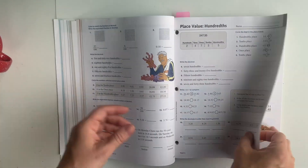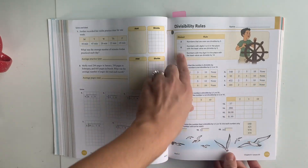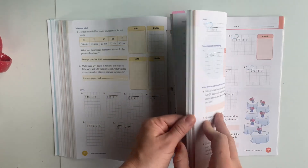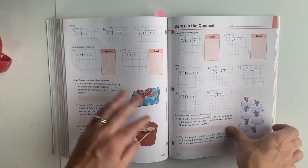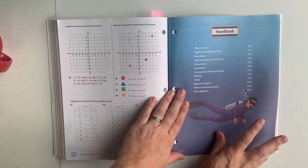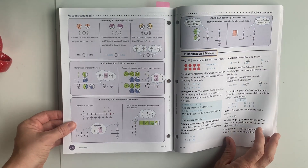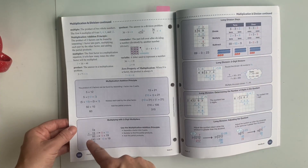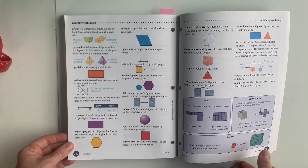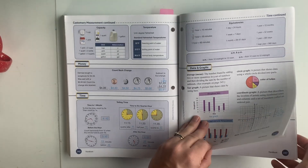One other thing that's really nice is in the back there is a section kind of like a reference. A lot of times they have something up here to help teach with the lesson, and that's what's been guiding me without the teacher guide. But in the back there is a section they call a handbook. It has all these little reminders for your students, so if there's something they forget they can go back here. I can tell my daughter, if you forget when you're doing your assignment, you can go back and look at these pages.